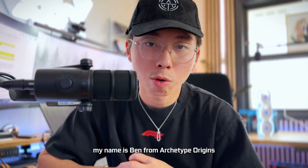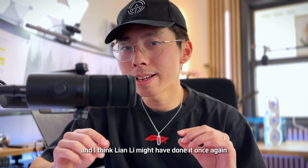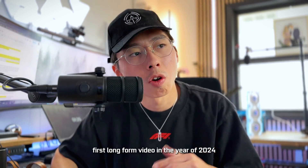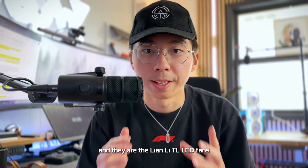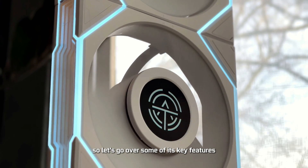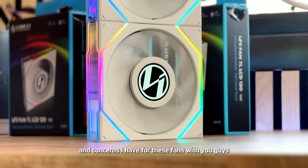Hey everyone, my name is Ben from Archetype Origins, and this is the Lian Li TL LCD fan. I think Lian Li might have done it once again. Happy New Year everyone — this is our first long-form video of 2024. Today we're doing a review for the Lian Li TL LCD fan that caught a lot of attention in the PC building community. Let's go over some of its key features and I'll explore some of the details and concerns I have.